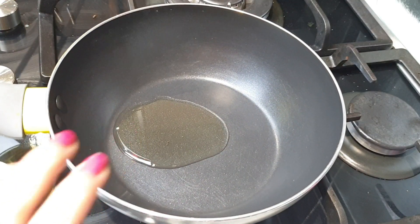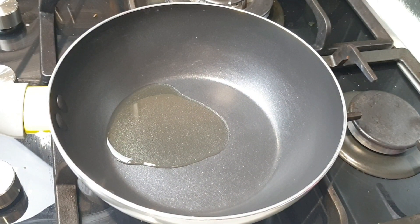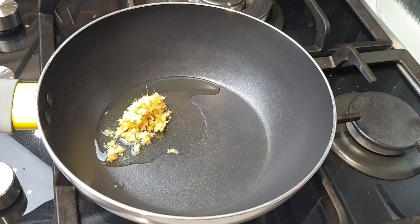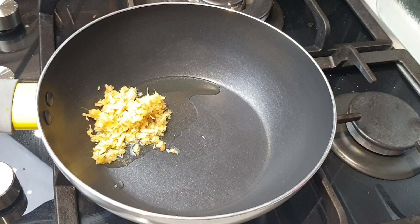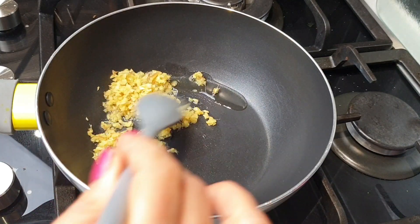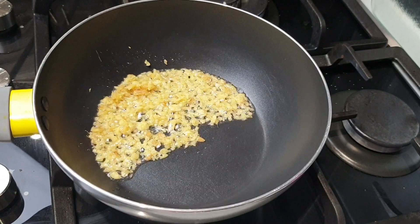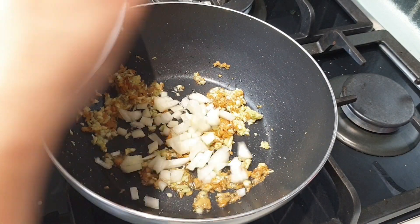Take a non-stick pan and add 1 teaspoon olive oil. Once the oil is hot, add ginger paste and cook until slightly brown. As you can see, the ginger is cooked properly.